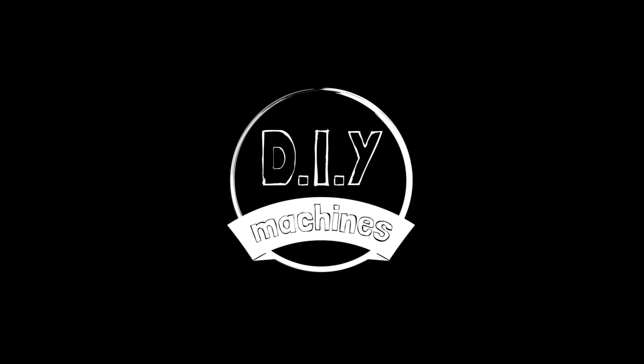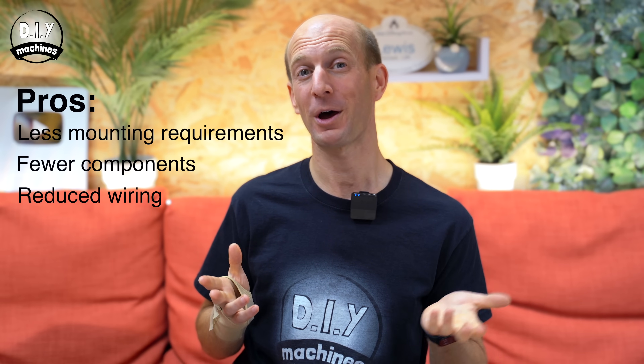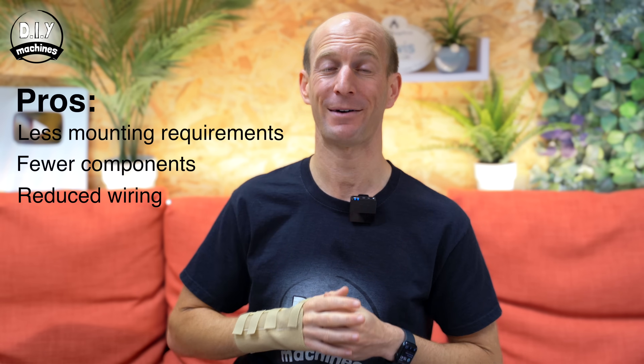Hi, I'm Lewis and this is DIY Machines, a channel where I share with you step by step how to recreate amazing projects. So why is this such a good thing? Well, first the pros. You don't need to worry about adding additional mounting points to your project designs. There are fewer components to use and pay for, and you don't need to run long dangling cables to one or both ends of your carriage or other moving platform.